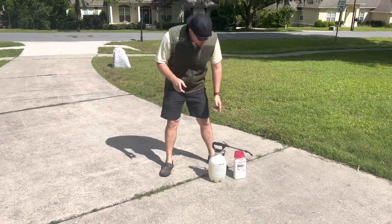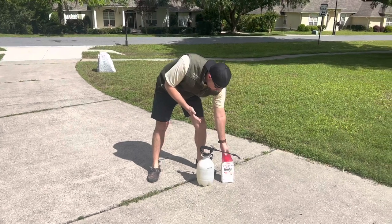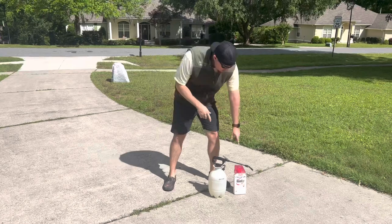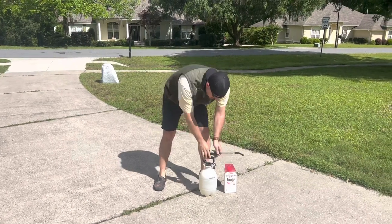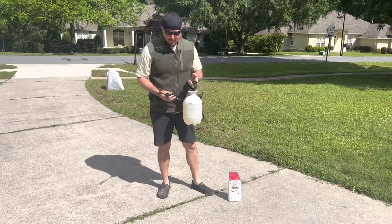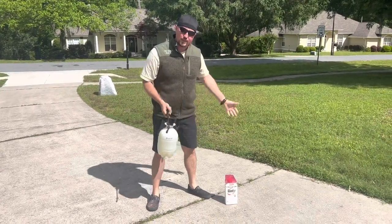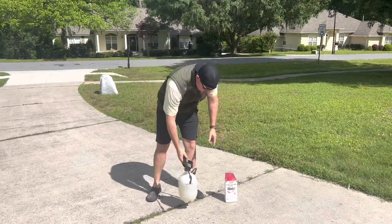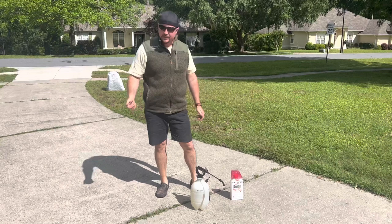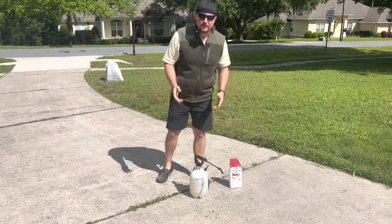Today we're going to use Roundup, which is a good, reliable weed killer from my experience, but you can use other companies if you find a better one. We use a concentrated solution and put it into a pump sprayer. You can get one of these pump sprayers online or at Walmart — they're not very expensive, and they make this job easier if you have a lot of space. They also sell pre-mixed weed killer in a spray bottle or dispenser, but I like the concentrated because it goes a little further.